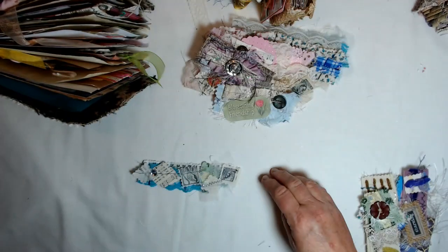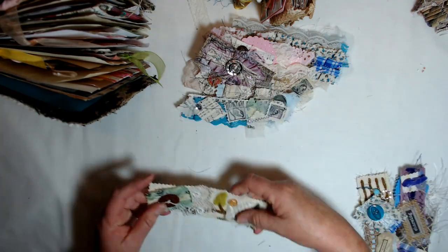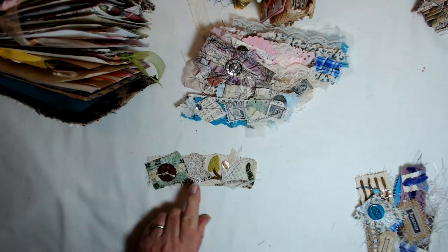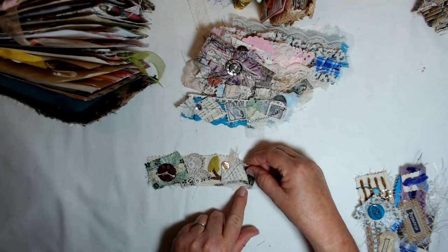Here's another one done with the turquoises. Just stitched everything together. This is a piece of the snippet strip that I received, and a little piece of lace I had left over, and some frou-frou, a little bit of gauze.